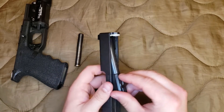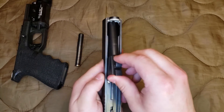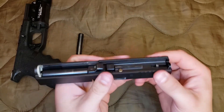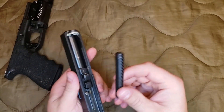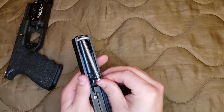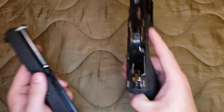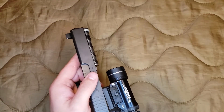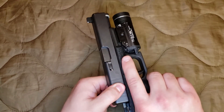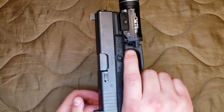To reassemble, just take your barrel, drop it back in with the locking lugs facing upwards with your slide inverted. Take your recoil spring, put the round end forward, push it in a little bit and set it on. Slide it onto your rails all the way back, and your gun's back together. Voila, magic.